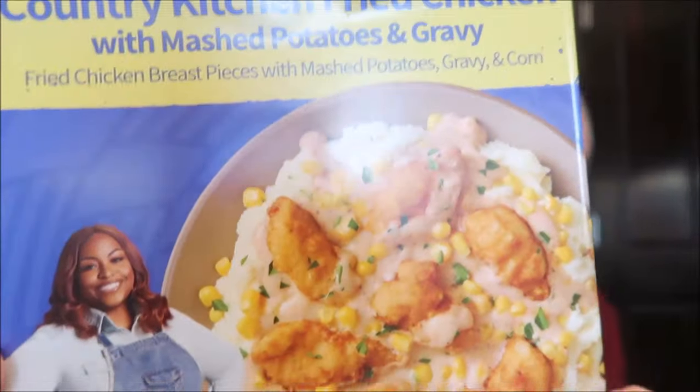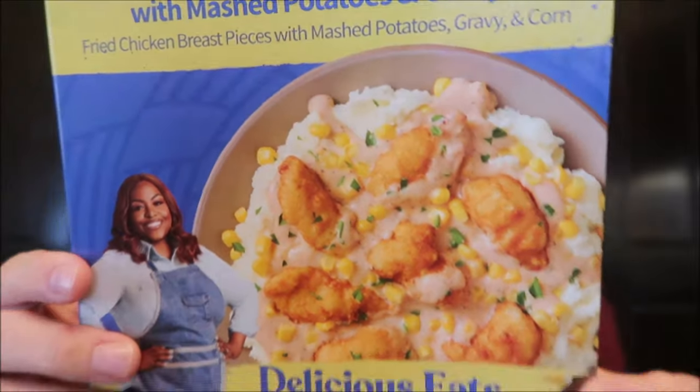The chicken itself is good and tender — it's not tough or dry. The problem is the breading has gotten really soggy and pasty. That's the main detraction from this meal. If you look at the picture you can see it's a batter-breaded chicken, and batter is going to get pasty when you microwave it, no matter what.